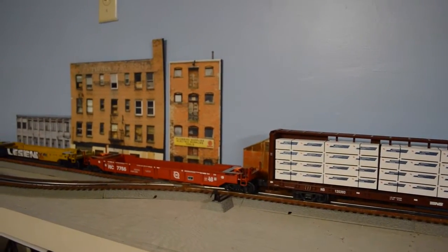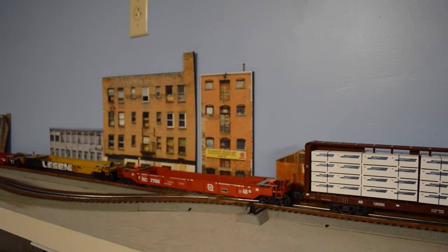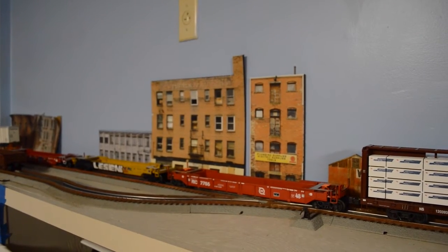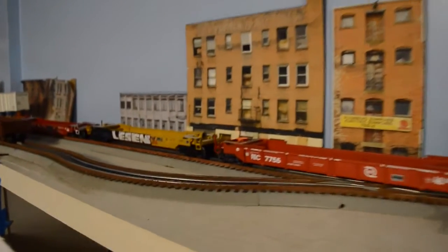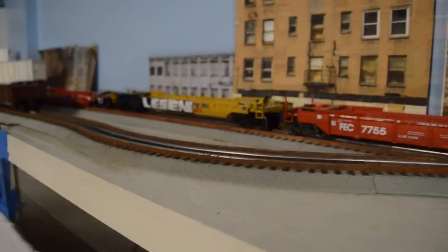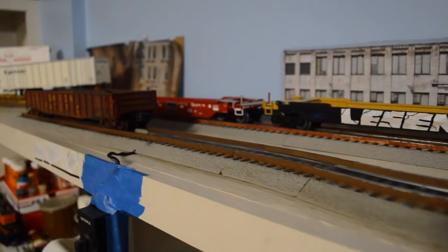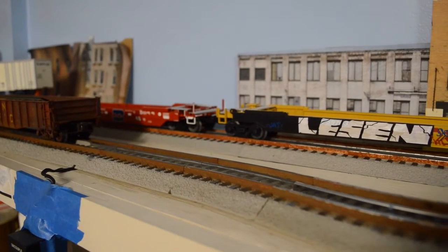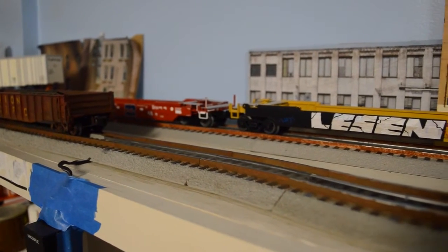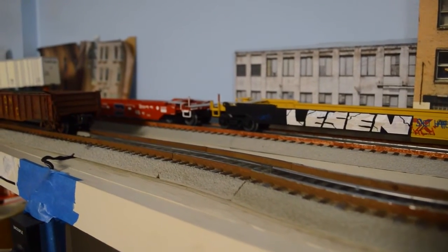Starting on this portion of the layout, I've been taking care of a lot of big projects around the layout, as well as some smaller things here and there. The first thing you may notice is I've actually begun to weather all of the rails on my track. My method of weathering Lionel Fast Track consists of painting the outer two rails with some burnt sienna paint, as you can see in the back. Then I come in with some dark earth AIM weathering powders and put some powders on the rails, which tones them down a lot and gives them a really realistic rusted rail color.